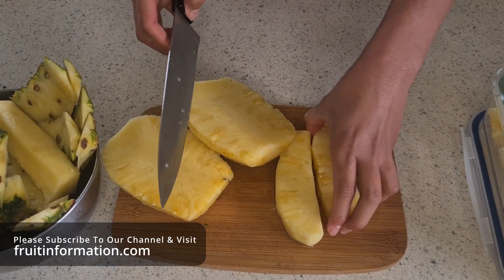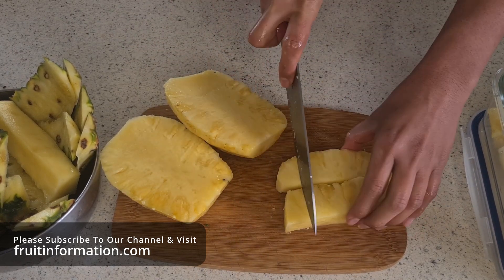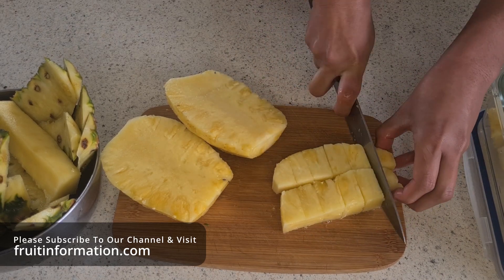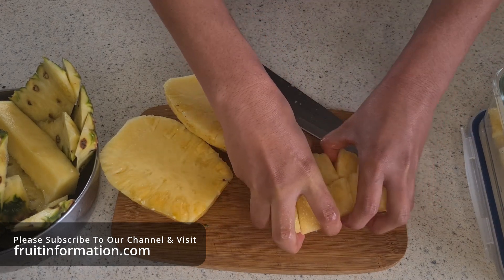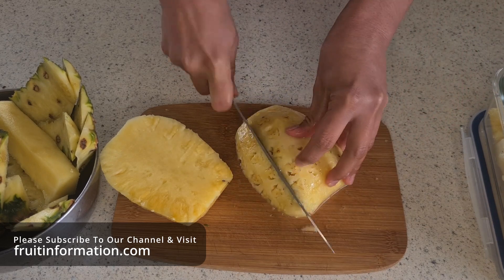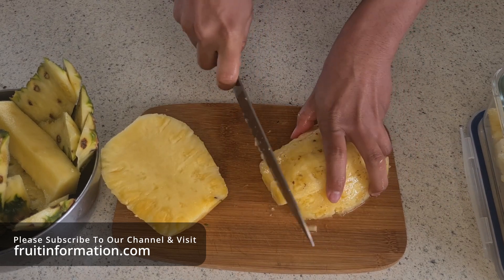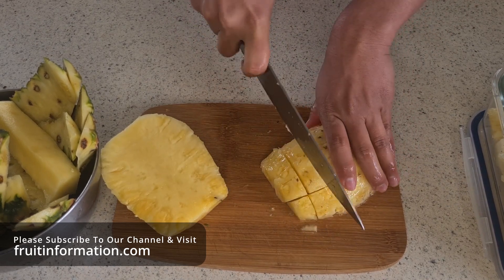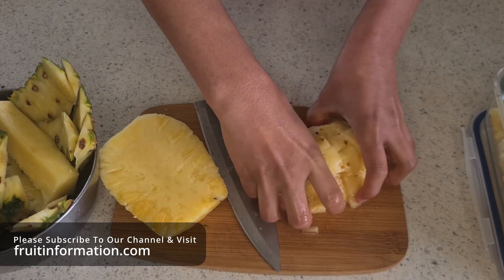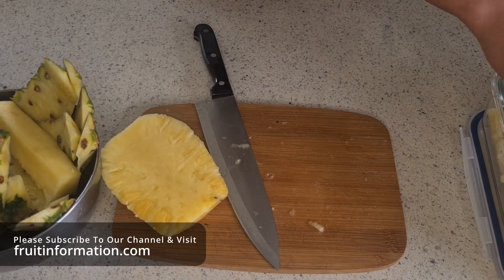Now you can just dice up the pieces we've got left here — whatever method you want to use, if you want them smaller or bigger, that's up to you. We're just going to slice straight through them and make them reasonably sized pieces. Same here, just slice through it. We might show you some methods to make pieces smaller or larger depending on what you like, and some decorative methods as well. But this method here is probably the simplest and easiest method for dicing up the pineapple.